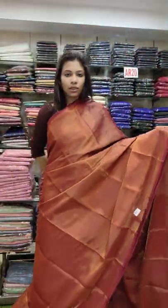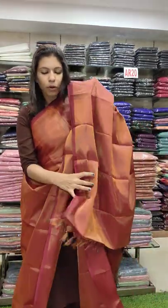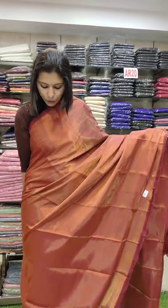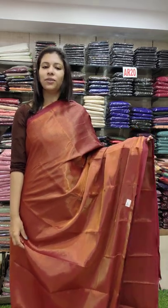This is an embossed type of tissue silk fabric. This is all part of the USM collection. It has a two-tone feeling. Rate 1580 with free shipping.